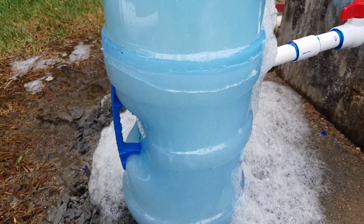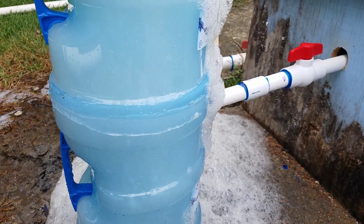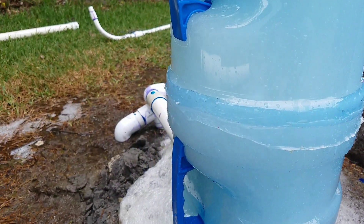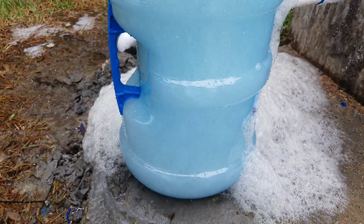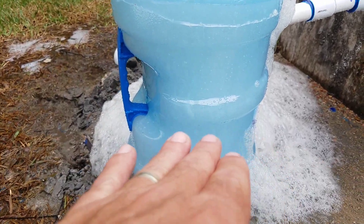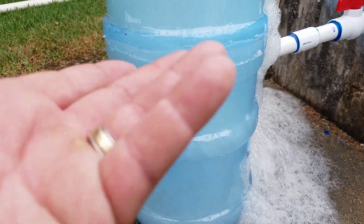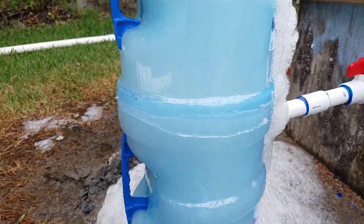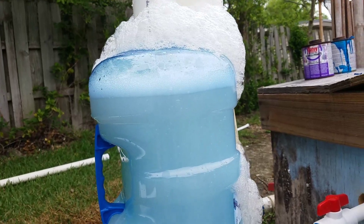But I did screw up two things. I forgot to turn a 90 or 45 on the pipe going in, so it's hitting straight on the back wall, which — it's alright I guess. And I didn't put a little shelf right above the outflow to kind of hold the bubbles up higher, so some of the bubbles are escaping because of those two reasons. But I think it'll still be alright — most of the bubbles are staying up top and it's doing its thing.